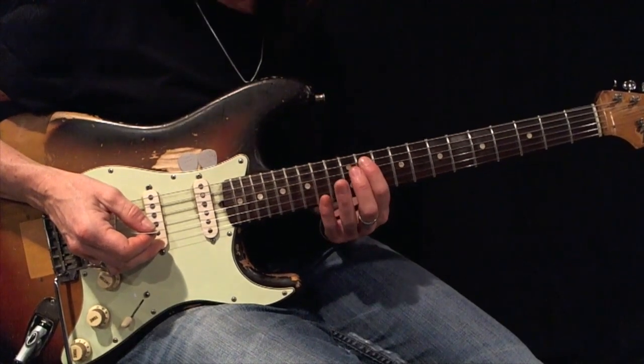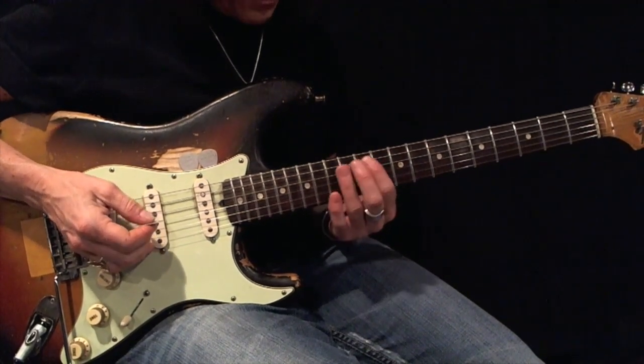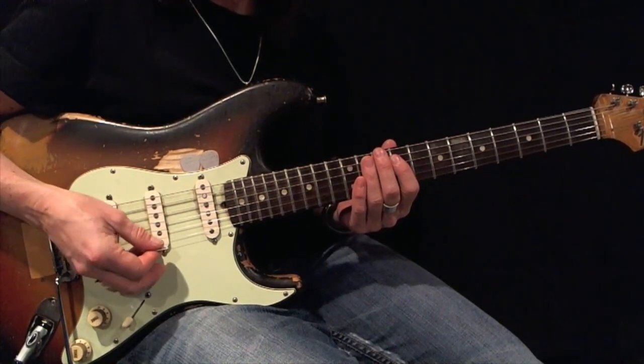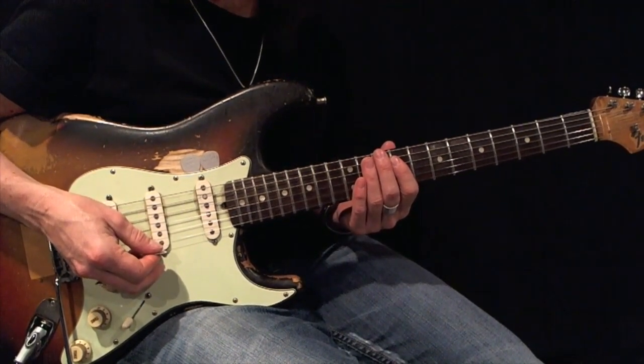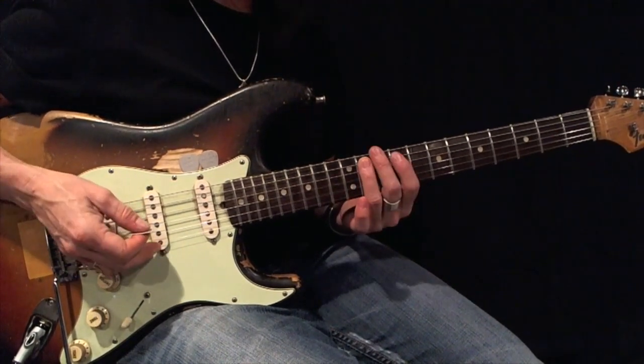Here's a G-sharp or A-flat minor pentatonic root 5, expanded, using first and third fingers. Using all-down picks, play this back and forth 12 times perfectly before moving on. Here's your root, and here's your example.